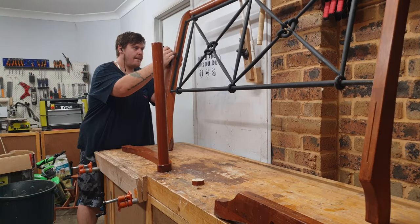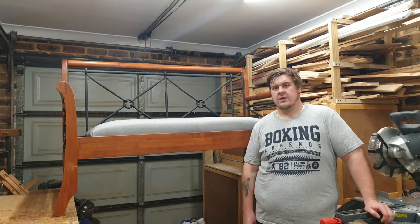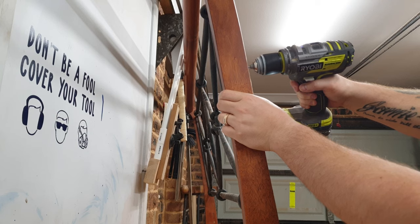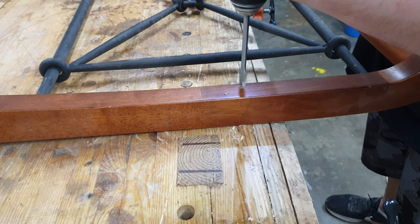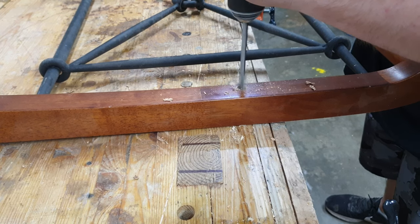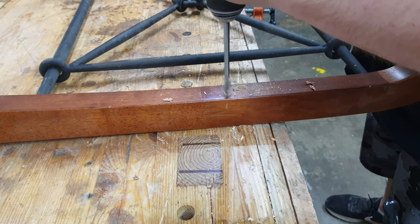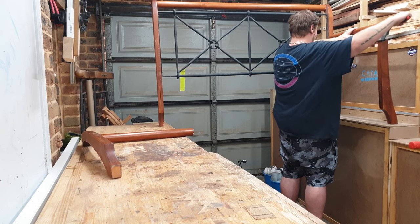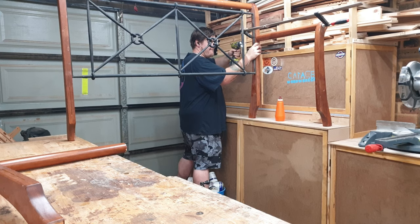After marking out the height of the rod on the backboard, I could then use this scrap piece of the rod with a hole in the center to mark out where it attaches to the backboard, then pre-drilled for screws. Using a clamp to hold the leg in place, I glued and screwed it and repeated on the other side.